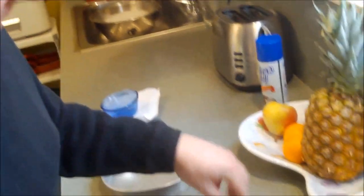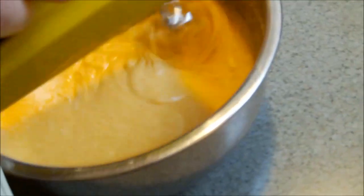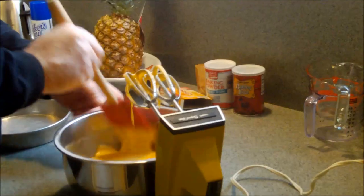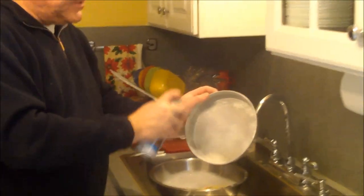We're going to make a layer cake — you could do this as a 13-by-9 sheet cake if you wanted, but because we're going to a party we're going to make a layer cake. The pineapple isn't going in now — it's going into the frosting. You can smell the orange. We'll work the pineapple into the equation when it comes time for the frosting.